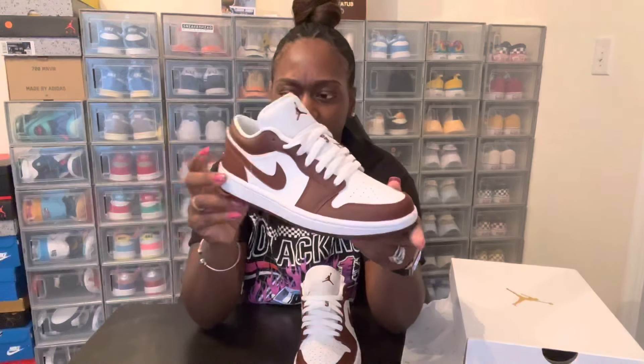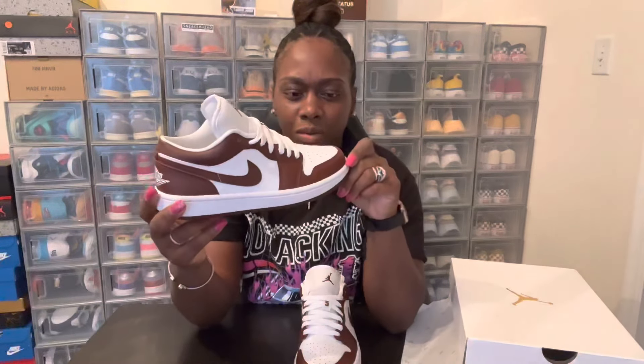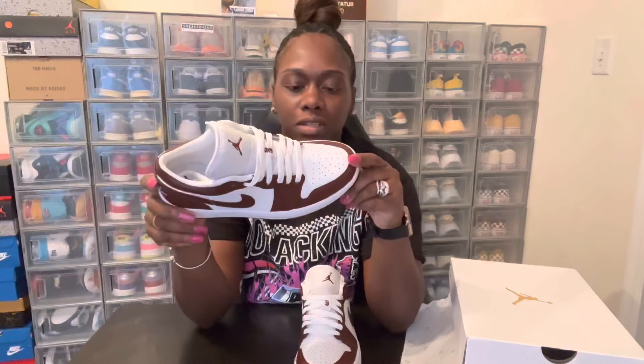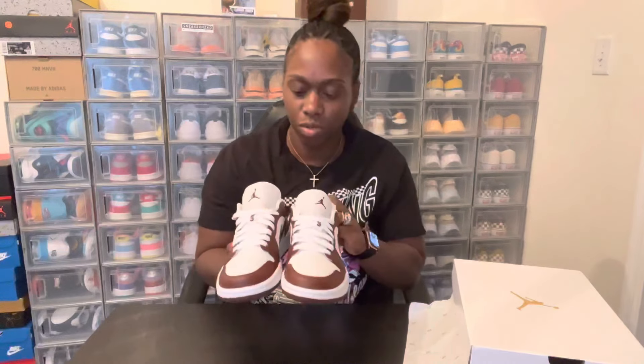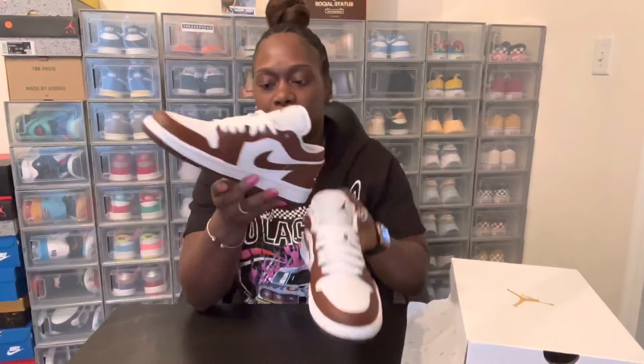This colorway in particular I really like because it's a nice fall/winter colorway — you can wear this with a lot of fall and winter type clothing. Plus I love burgundy, so this is what it reminds me of: a deep burgundy. These were a very nice pickup and they only retail for a hundred dollars, so that was another plus.